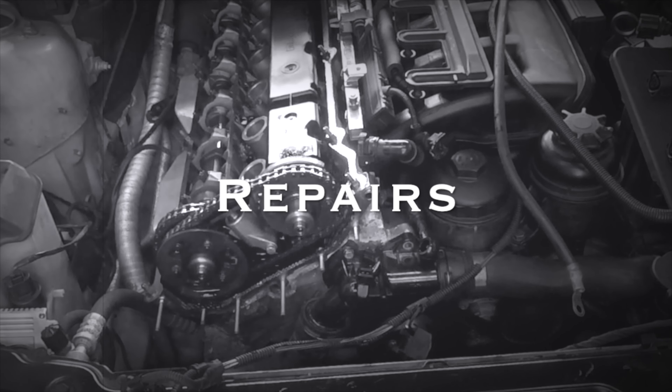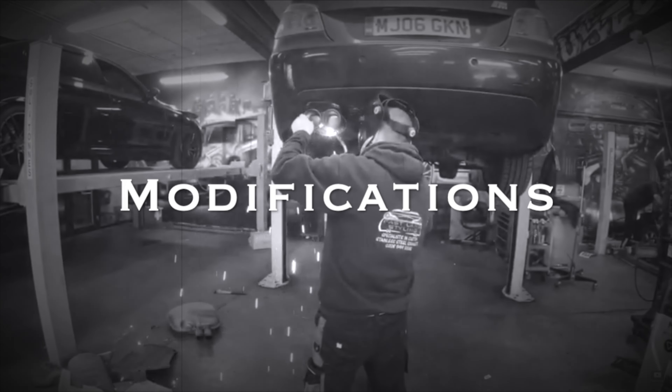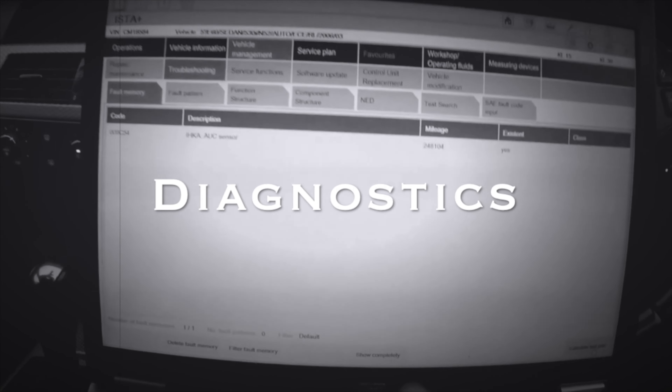Welcome back to the channel. This is a quick video to tell you guys why you shouldn't buy any kind of Chinese part.